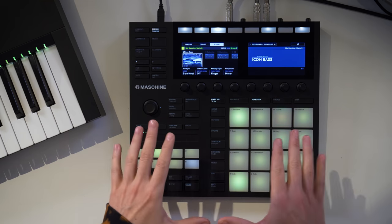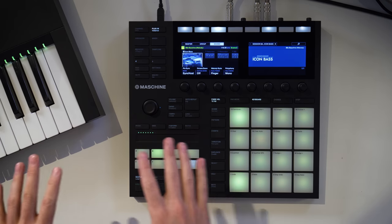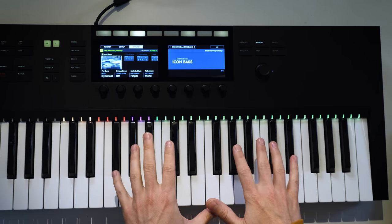Today I want to bring some of that vibe of that era into the present day with Maschine. I'll be using the new Icon Bass instrument and team it up with some smacked-up drum beats that I prepared beforehand.